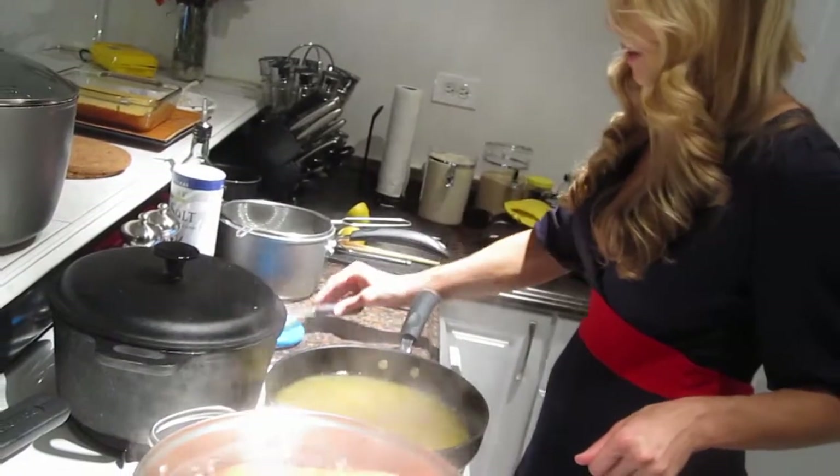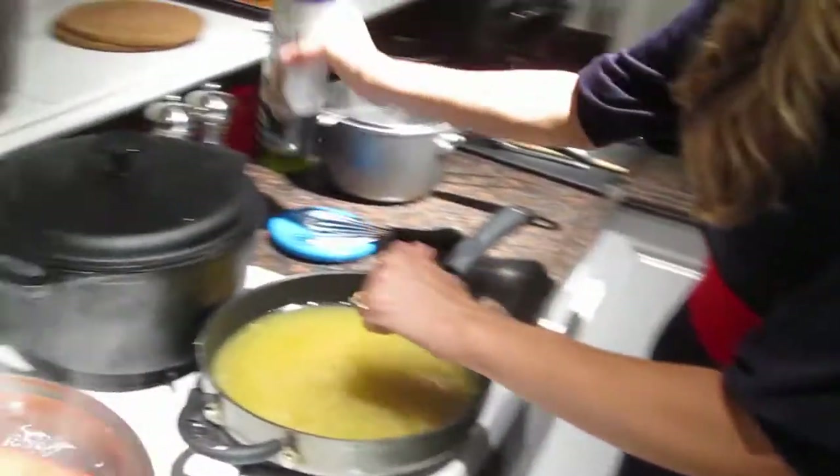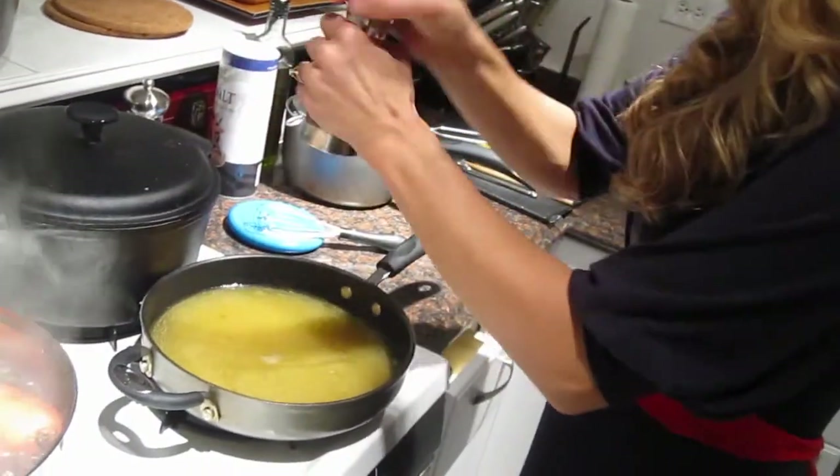We're going to add some kosher or sea salt and fresh ground black pepper.